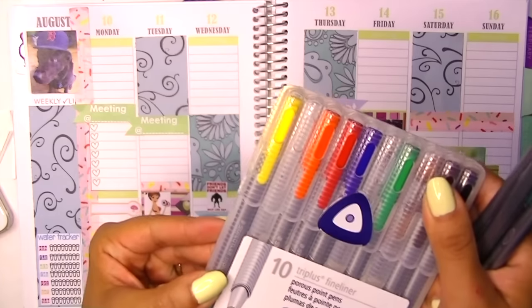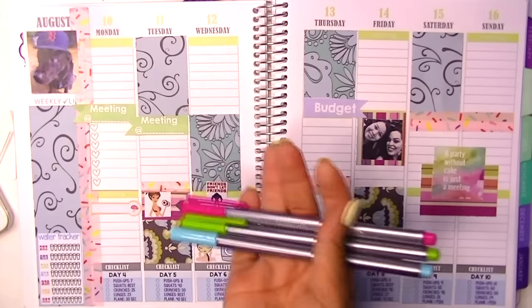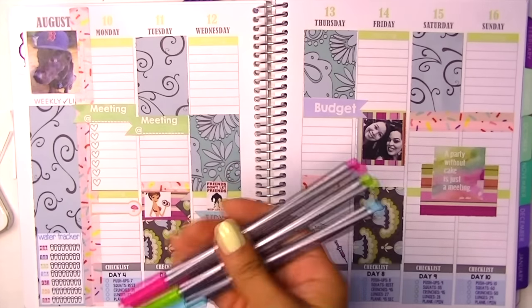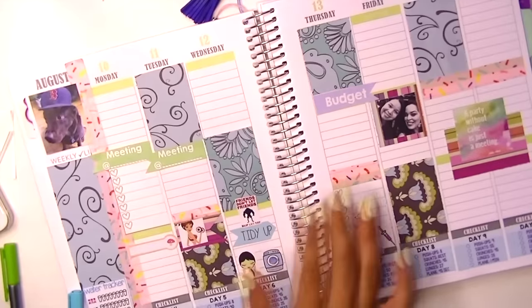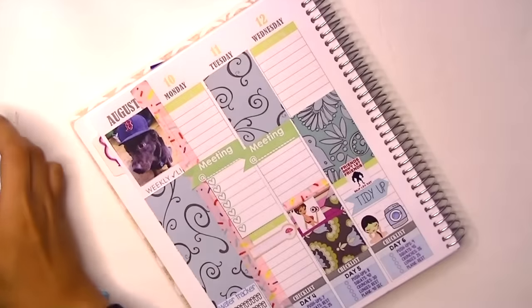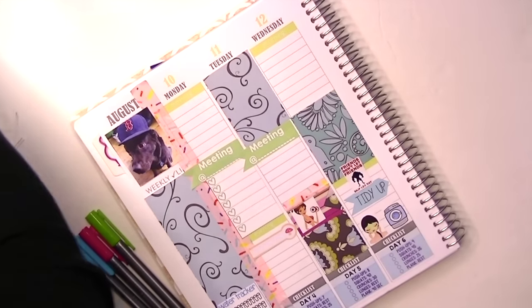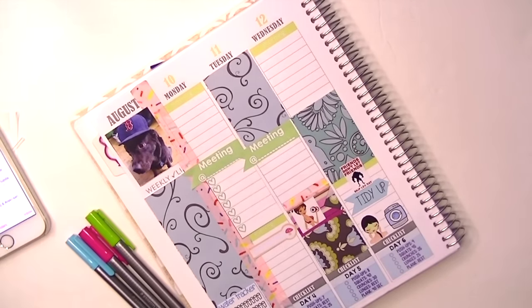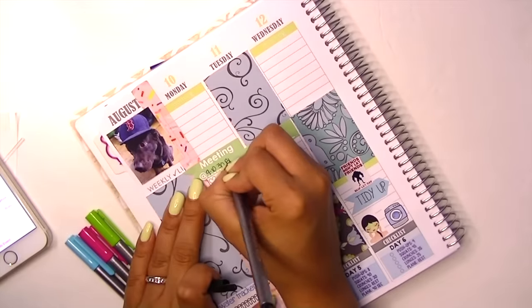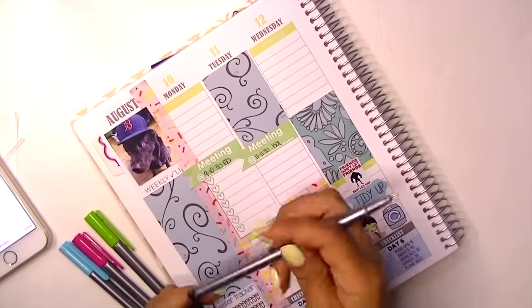I felt like some of the stickers would just get lost on the busy background of the scrapbook paper, so I added an extra background for them. Now these are the Staedtler pens — I think they're 0.3 millimeters. I picked corresponding colors that would match my layout. I really like these pens; they're really nice. As I do my to-do list, I pull out my phone, check my calendar, text my mom. So these are my meetings, and then I'm just going to fill out my to-do list.